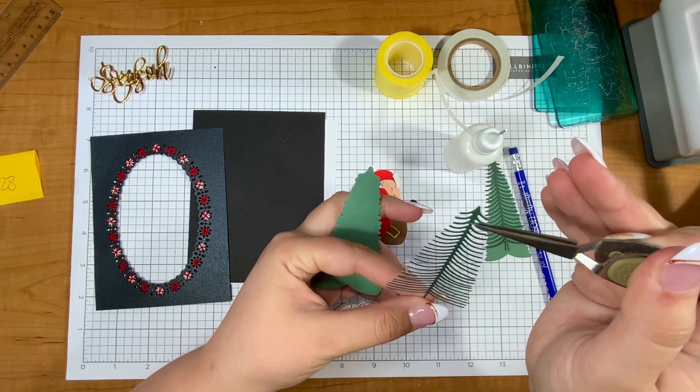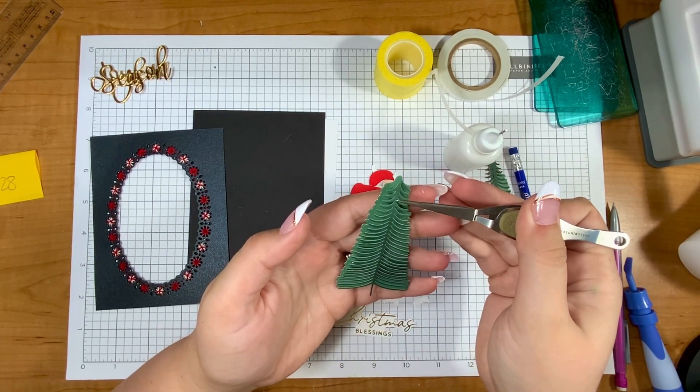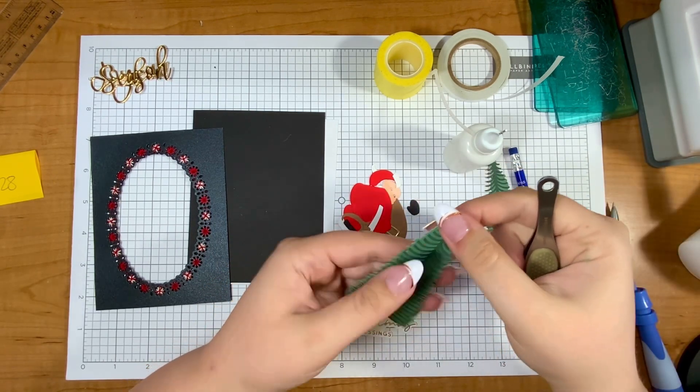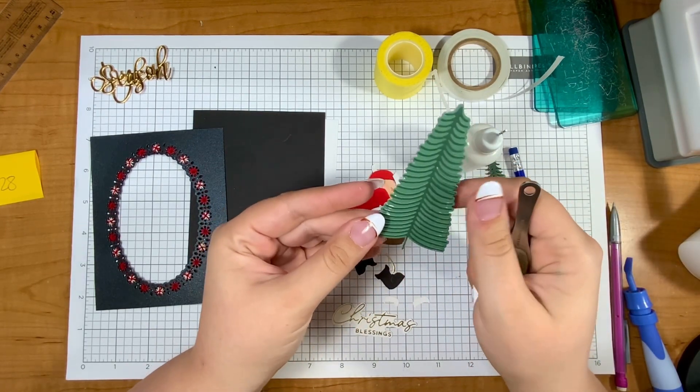Moving on to some new stuff — this die is the bottle brush trees, which is so neat. I really like that there's a background and then a more detailed section to the die.